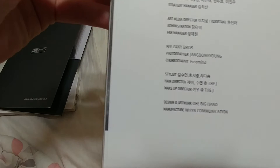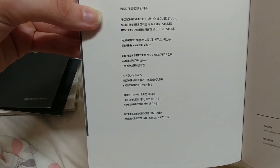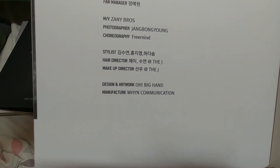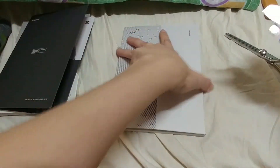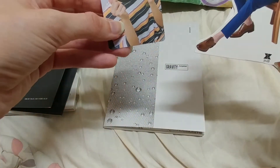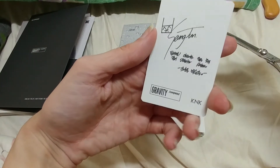Does this say who planned this? Photographer — you did good. Fan manager — what do they do? How do I get that job? Design and artwork. No stickers this time? Aw, no stickers. We got a dapper-looking Jihan and a Jihoon. I love his little signature, look, it's so cute — like a little digi bunny.